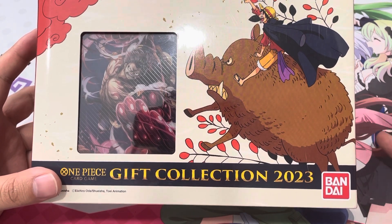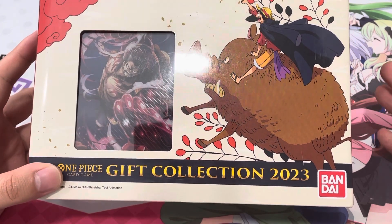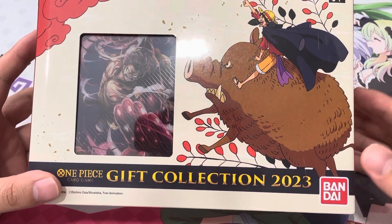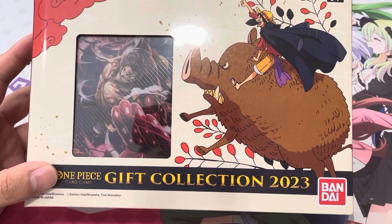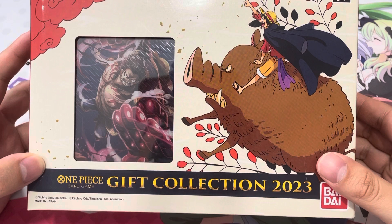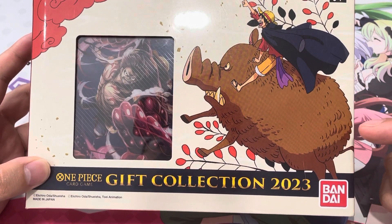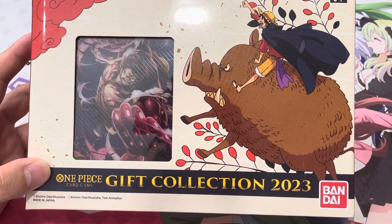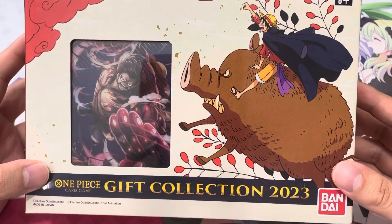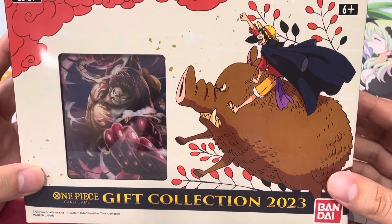The promos are sitting pretty good. A lot of them are hovering around the $10 range because they're all very useful — like the blocker Chopper, the searcher Nami, and the two-cost Sanji. You can hold off on picking up those promo versions because if Digimon is any indicator, they release a gift collection between October to December but keep printing it throughout the year, so the promos will definitely start flooding the market later and come down in price.